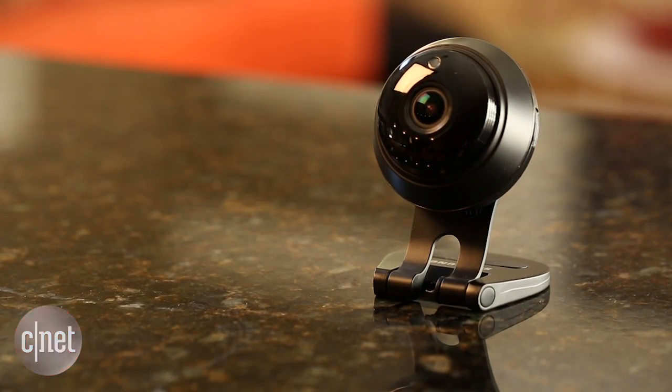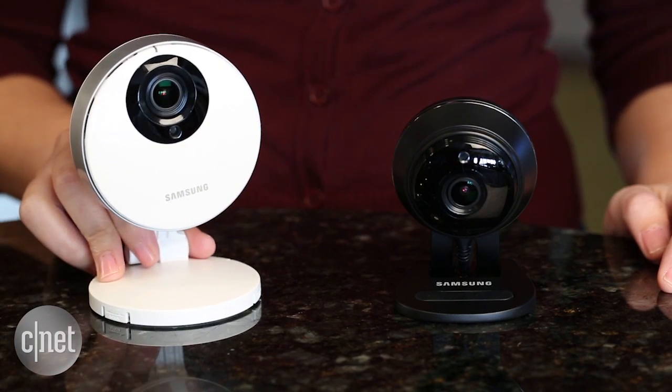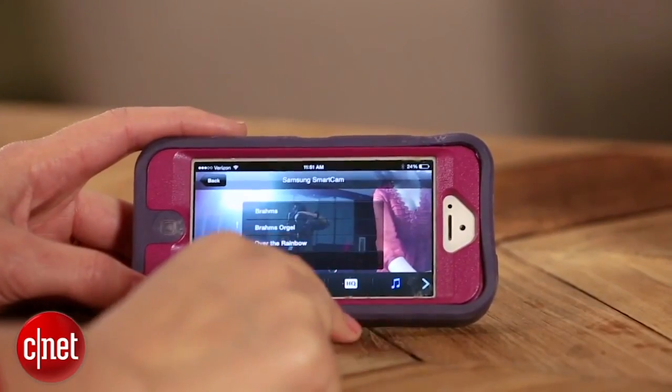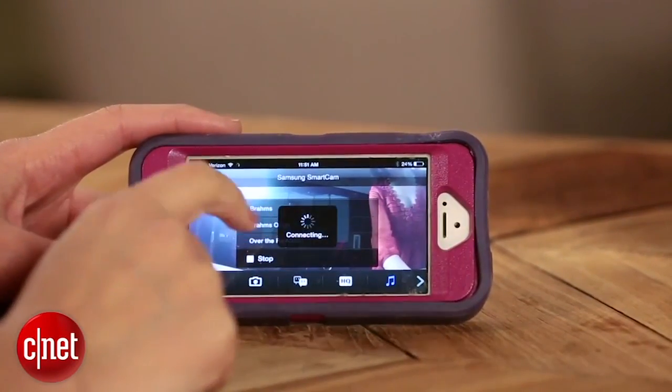Back in 2014, I reviewed the Samsung SmartCam HD Pro — that's this camera right here. It's a 1080p live streaming camera with two-way talk, local storage, and night vision.